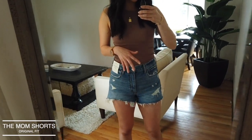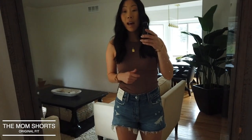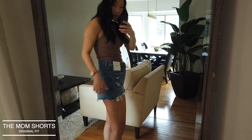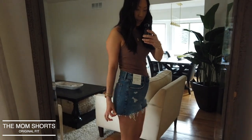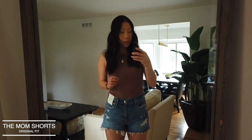Here are the Mom Shorts — they are high rise with distressing. The wash is just a beautiful medium blue. This is what the side looks like. Standing in the mirror, I do really like them. They're definitely on the shorter side for me, though not too short. If you look at this side, you can see the hem veers up a little — it's a bit longer in the back, which is flattering.